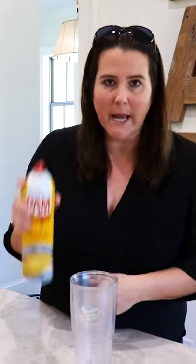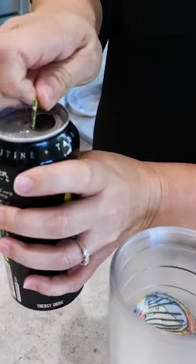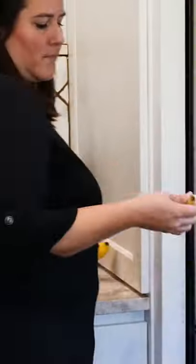I saw this hack on the internet and I had to try it out. You start with a large glass, then spray some Pam in there — I think this might be the activator. Next, add some Monster energy drink, and then one more ingredient: a banana.